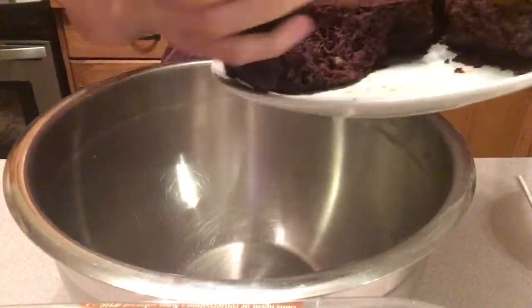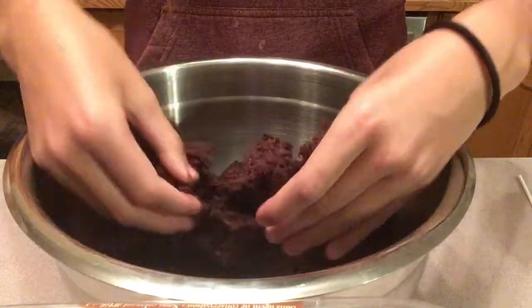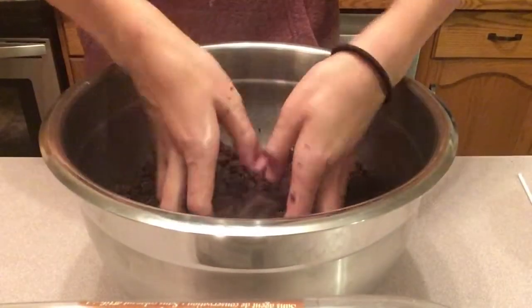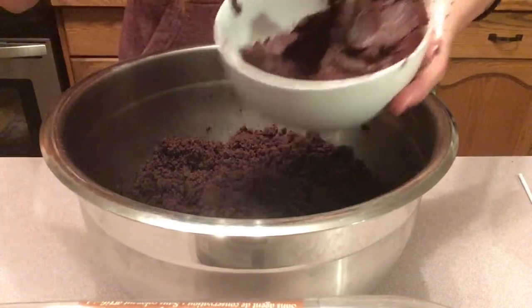We are going to start by breaking our cake up into little tiny fine crumbs in our mixing bowl. Here you can tell that my cake is pretty moist since I can form it into a ball and it still kind of holds its shape. And that just means we won't be needing a lot of icing.